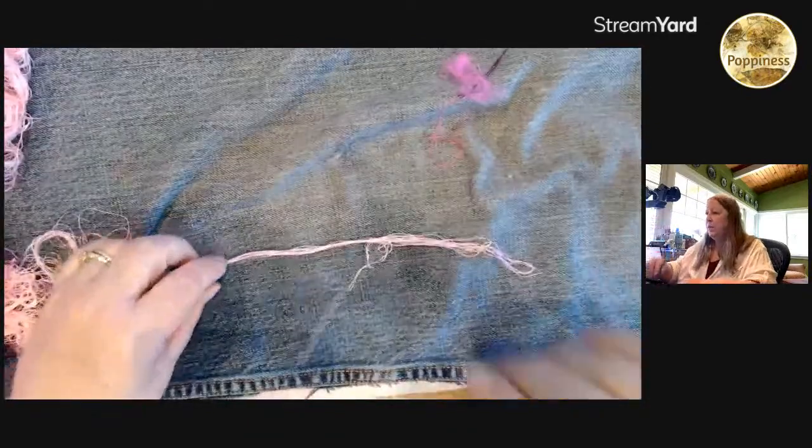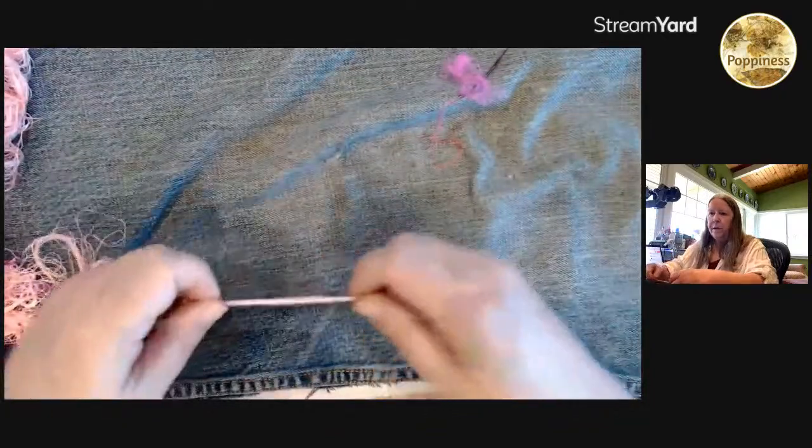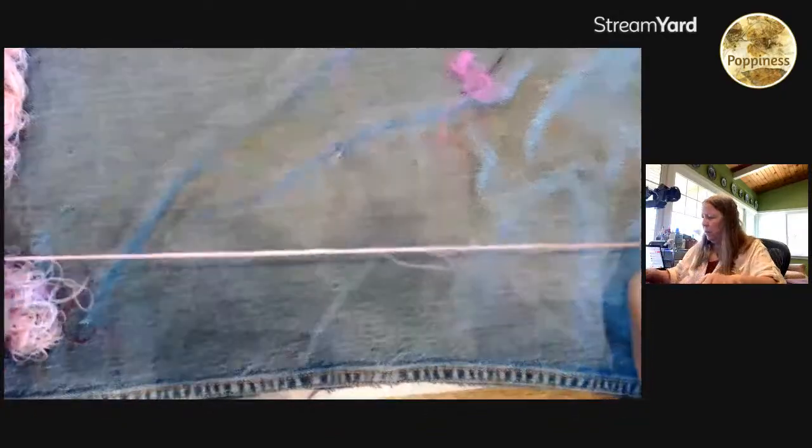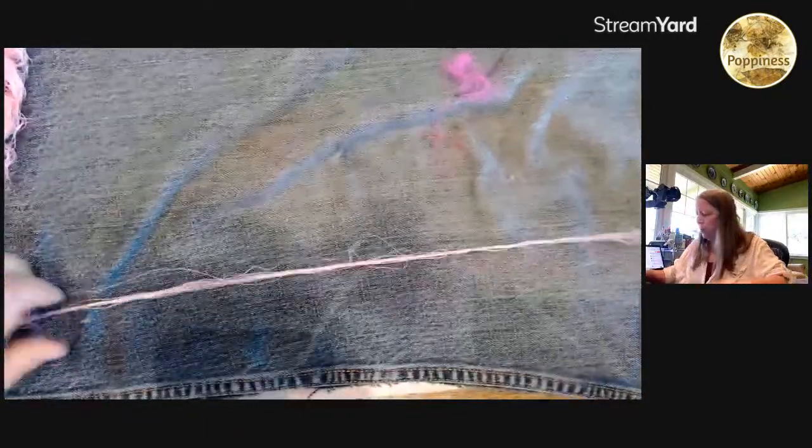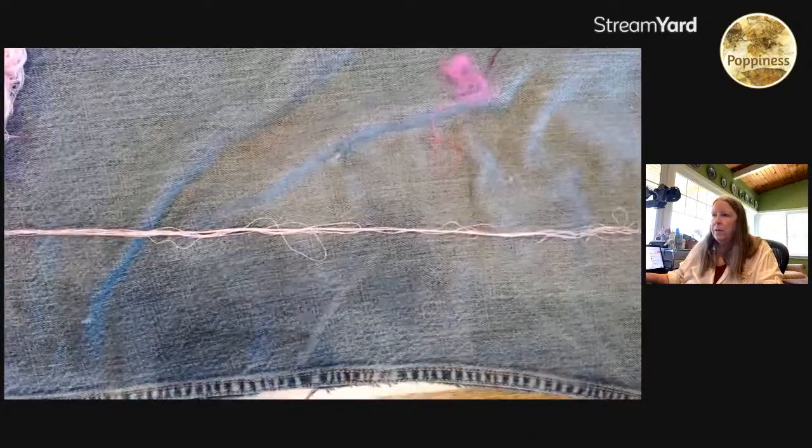Let me set this camera so you guys can see better. It's right in the middle of where I would be looking for the chat. Oh well, there's always technical adjustments to make, right?